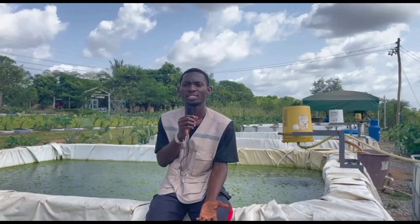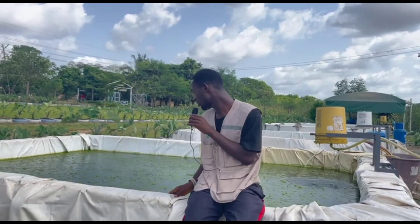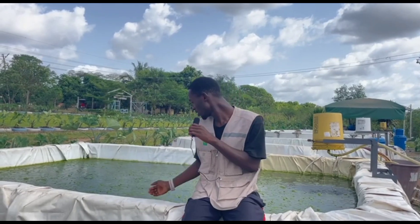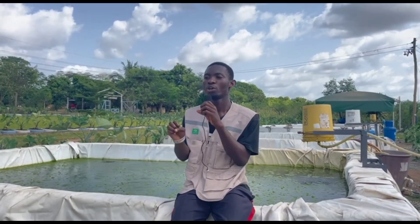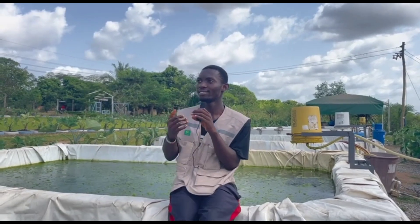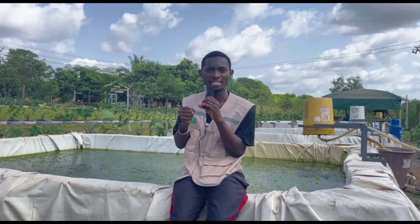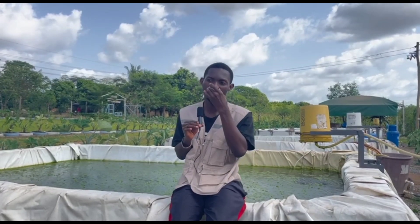Another common question is: when should you change the water? The pond may look dirty but it's not necessarily dirty. The concentration of waste in the pond determines when to change the water. When the concentration becomes too thick or you can smell a strong odor from afar, you have to change the water.